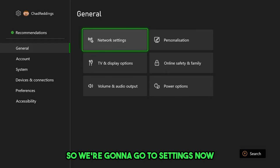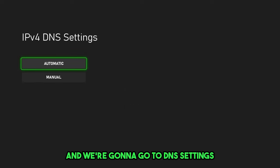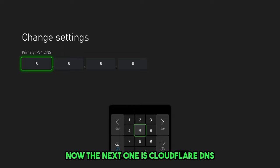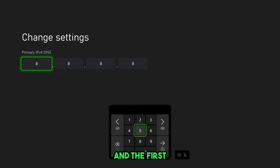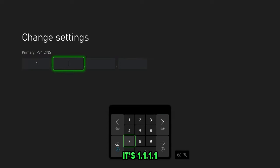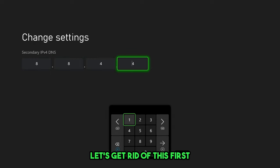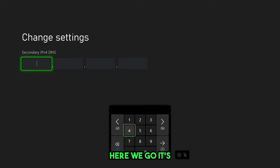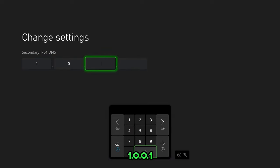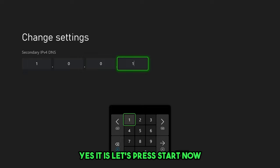So let's go back to Settings, then General, then Network Settings, and then Advanced Settings again. Go to DNS Settings and switch it to manual. The next one is Cloudflare DNS. For the primary DNS, enter 1.1.1.1. For the secondary DNS, enter 1.0.0.1. Let me double check — yes, that's correct. Press start, then go back and it will save the settings — press Continue.